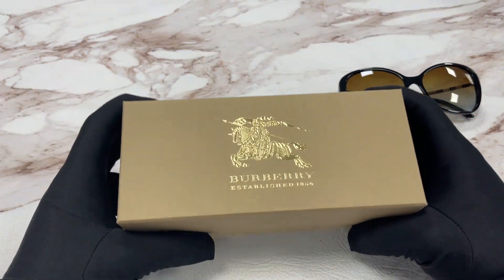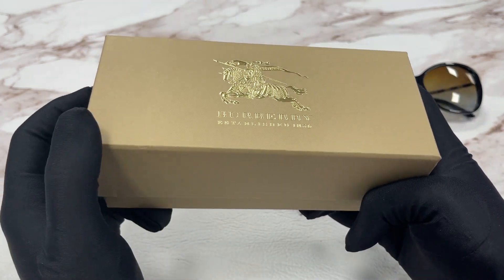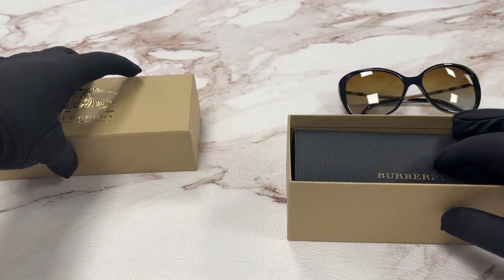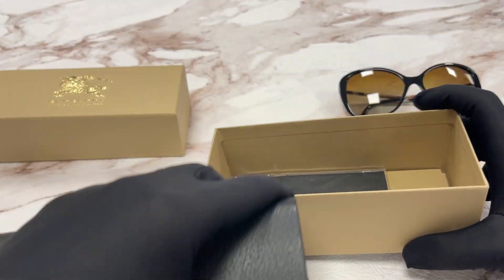This frame also comes with a gold logo Burberry hard case in beige color. This is the gift box and this is the black Burberry case box with a gold logo.